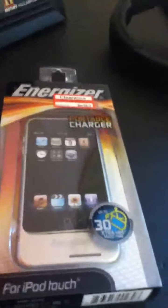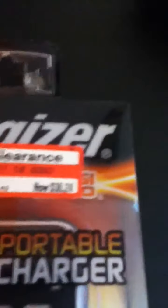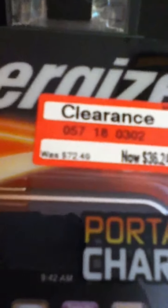Hi guys, this is C-Tel-AV and I just got the Energizer portable charger iPod touch case. It offers up to 30 extra hours of music time. I got it for $36.24 — it was normally $72.49. I'm going to go ahead and open it up; it's never been opened before.